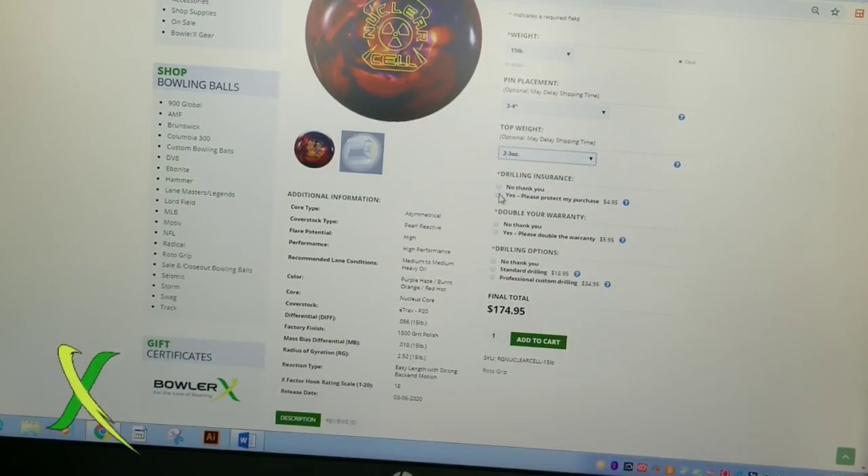Drilling insurance — yes. If the ball is drilled and it cracks, obviously you want that. And then you can double your warranty if you want. We'll go ahead and select yes, double that warranty from the manufacturer. And then drilling options — this is where we need to pay attention.